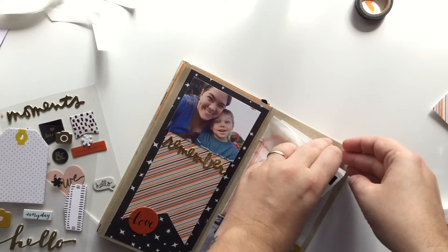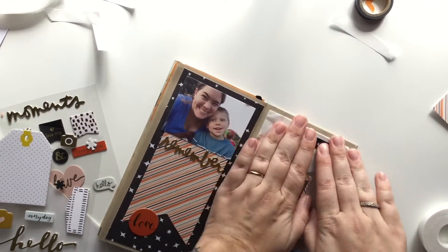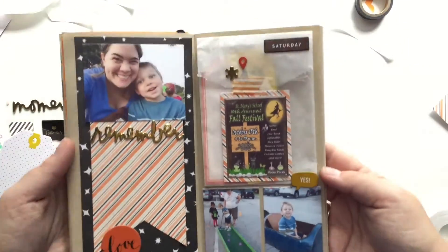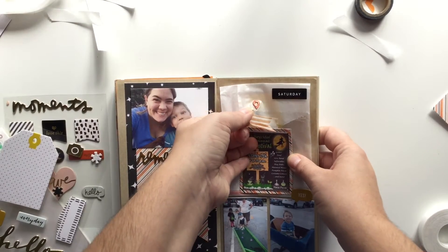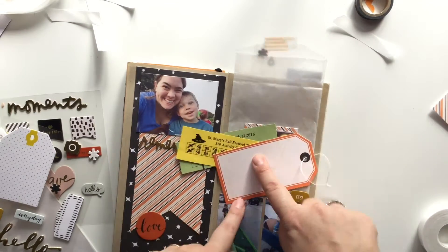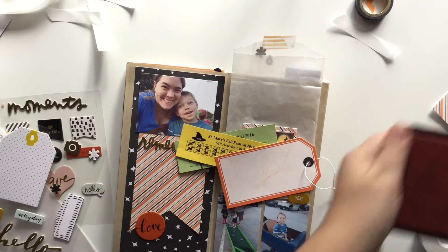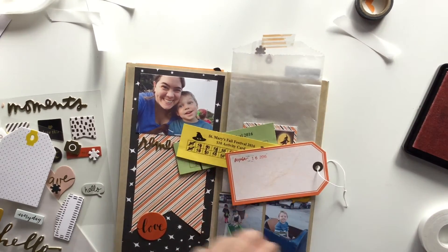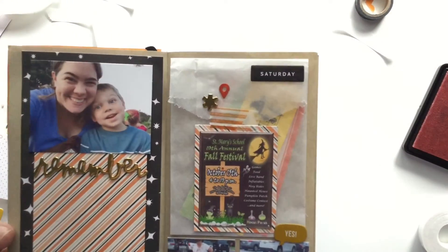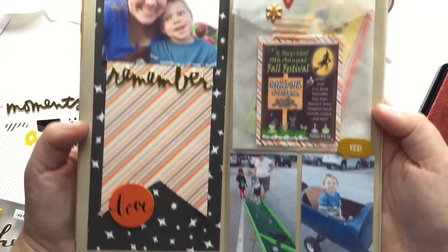I'm just gluing the top of that down because it was poking up a little bit and it was bothering me. Very simple, very easy layout — just wanted to get the ephemera in there and the photos in there. I'm showing you all the gold pieces and that you can still open this little piece right here to get the journaling and the tickets out. I wanted to put the date on there as quickly as possible before I forgot when it was. Super duper easy layout using stuff that I had on my desk, which I'm really proud of. Until next time guys, thanks for stopping by. Bye.